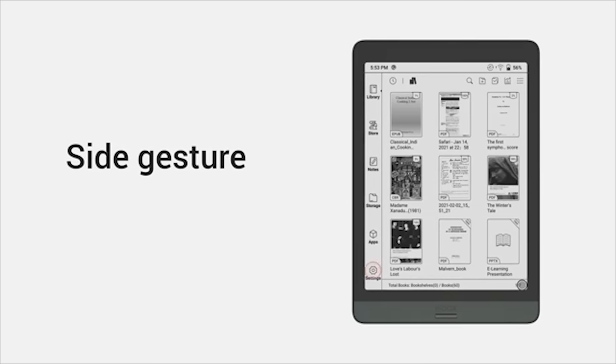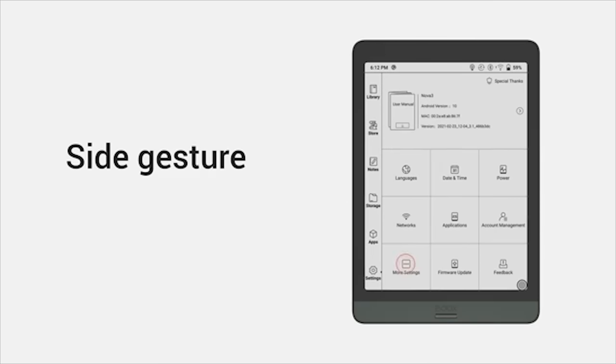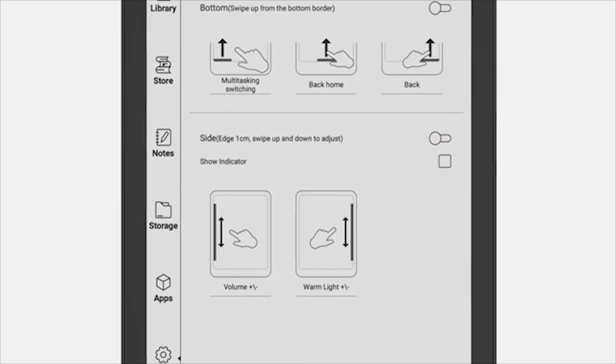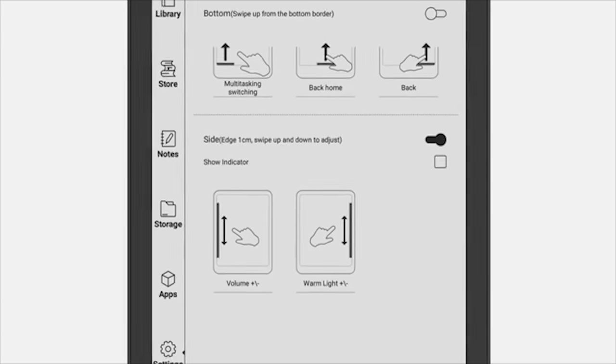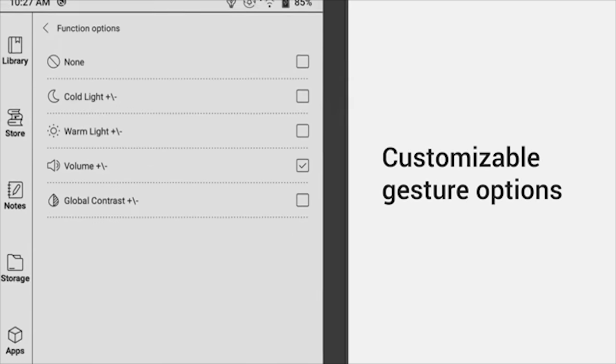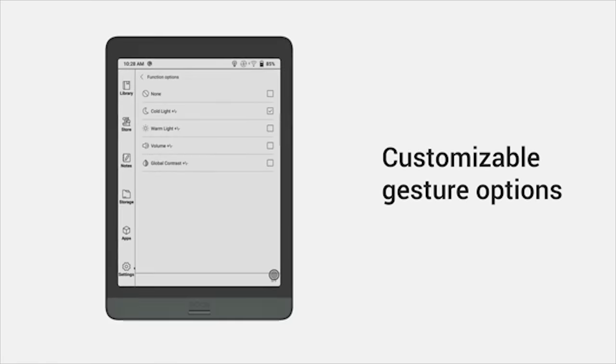Gesture control is one of the great features for efficiency. Besides sliding up from the bottom, you can slide on both sides to adjust front lights, volume, and colors. Best of all, all gestures are open to customization.